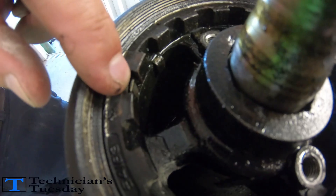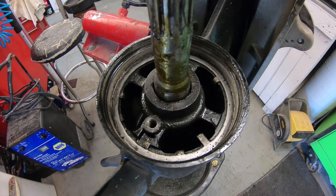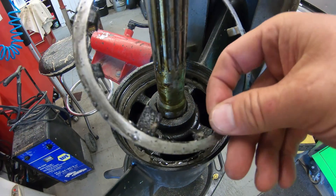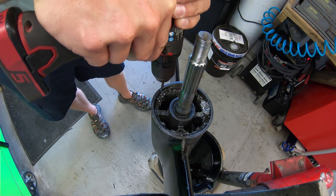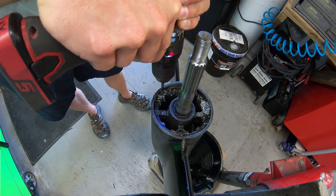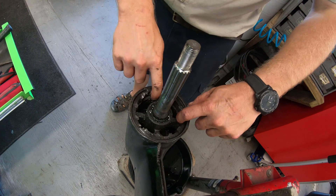Using a punch and a hammer, get the ring spinning and spin it off. With the ring off we can bend this tab down and then take the spanner nut out and remove this tab washer. If the nut won't come out we will have to drill it out. These nuts are made out of aluminum so a good drill bit will eat right through it — just put the holes in a triangle pattern around the nut and knock the pieces out.